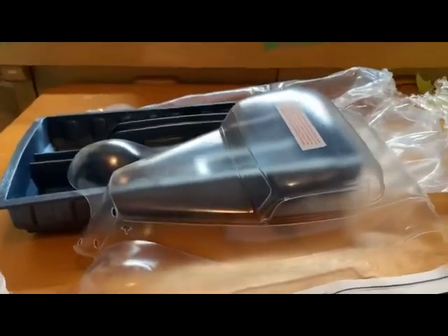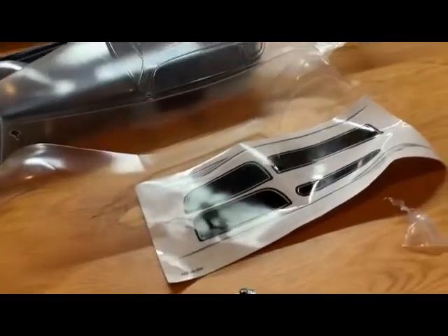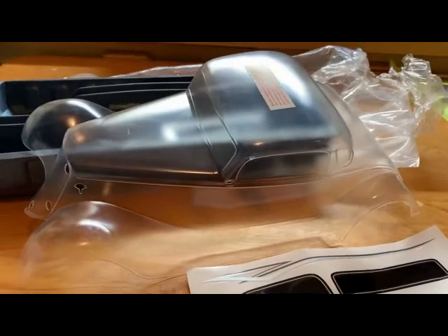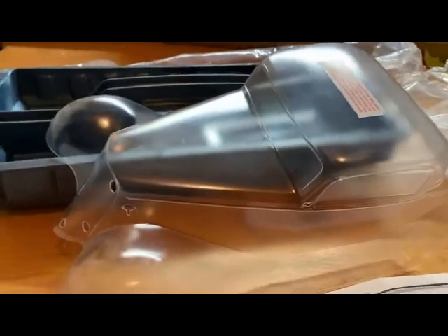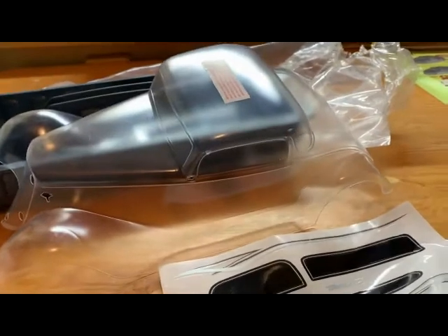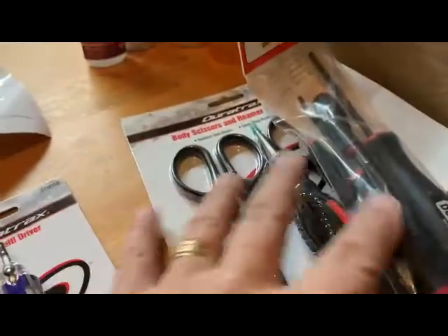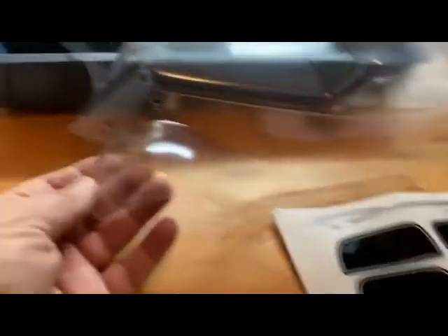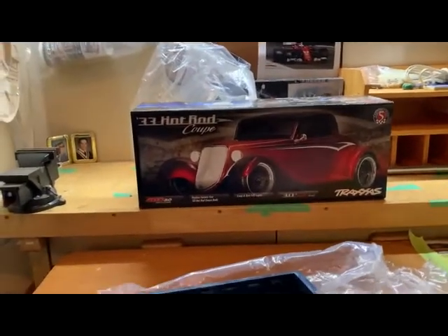Let's talk a minute about this Traxxas body. It's Traxxas part number 9333, and it's a pretty comprehensive kit. Just like every other body, it's covered in a dull plastic outer overspray cover which you peel off after it's painted — because, of course, you paint these cars from the inside, not the outside. The nice thing is I don't need any tools to cut and poke, because all the holes are pre-drilled for the body mounts. Everything is pre-drilled already, the body lines, the wheel well openings — the entire body is already cut out of the shell.